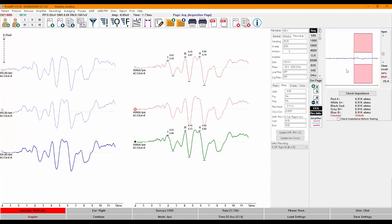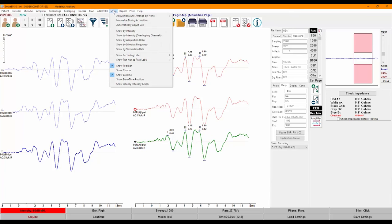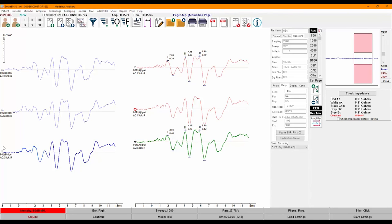In the recording panel, you will see in the comments that this recording is a sum of two recordings, and the number of sweeps totals the number of sweeps in the first plus the second. You can also activate stimulus information for your recordings from the Show menu, by going to Show Recording Label and clicking on Stimulus Information. Some sites prefer to have the extra information, while others do not need it.